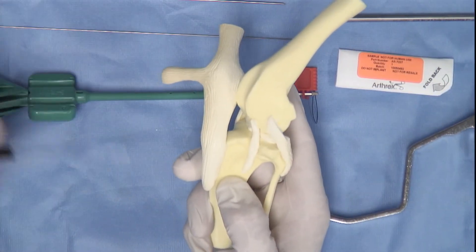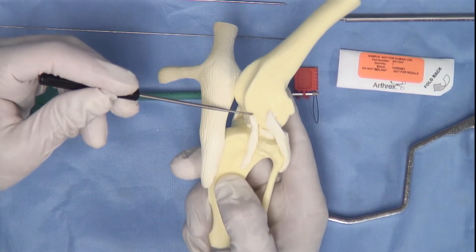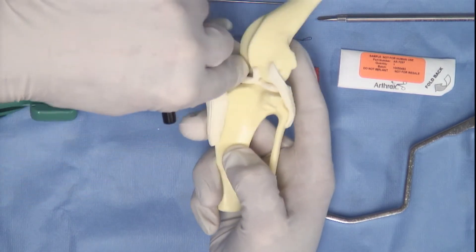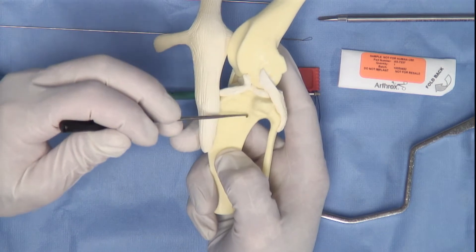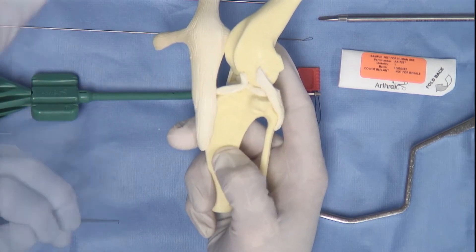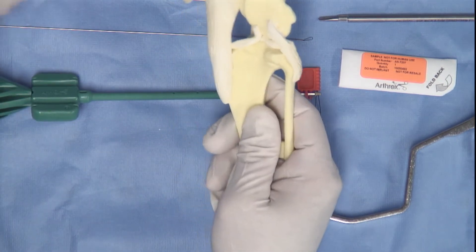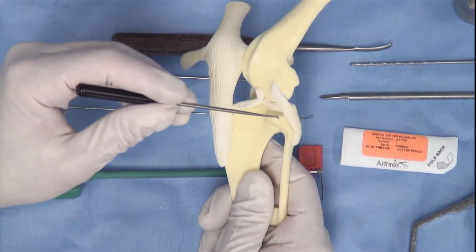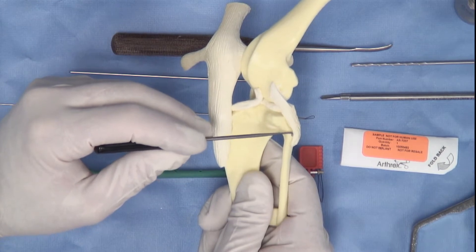The long digital extensor can be seen running from its origin on the distal femur through the long digital extensor groove in this location. This is anatomically correct. In terms of tibial anatomy, it is important to identify the tibial crest, the tubercle of Gertie, Gertie's sister and the head of the fibula.